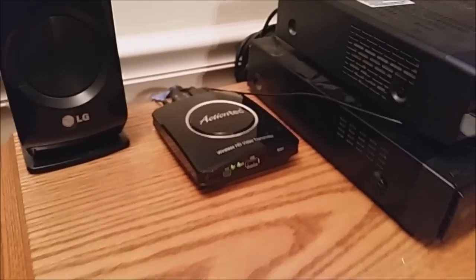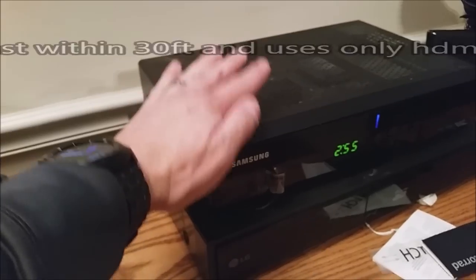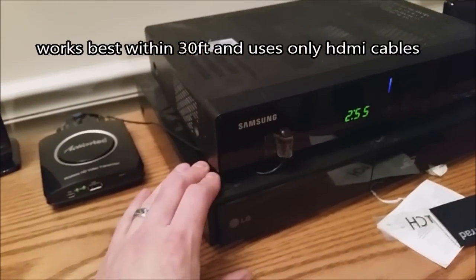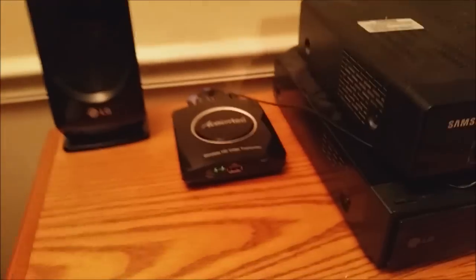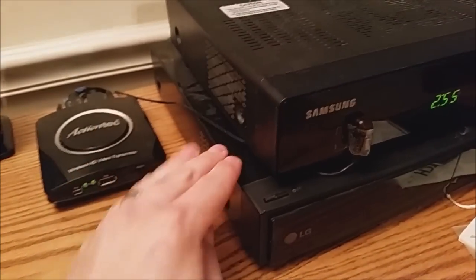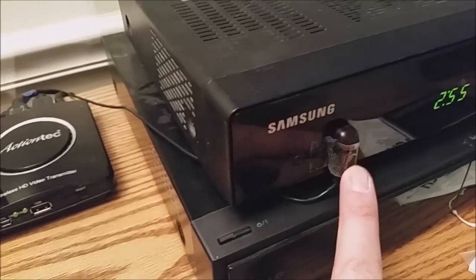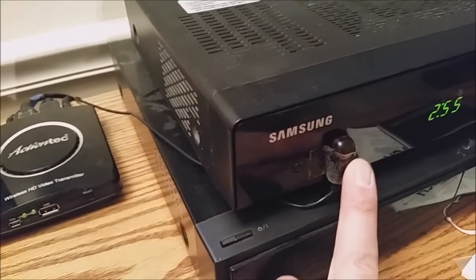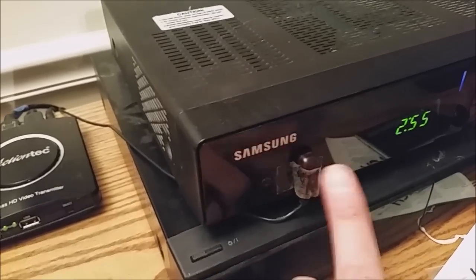First, you want to hook up the transmitter. The transmitter gets hooked up to anything you want to mirror — in this case, the cable box and the Blu-ray player. The TV does not have to be on; you can have it on or off. You can also turn the cable box and Blu-ray player on from another room as long as you have the remote. That goes through the IR sensor right here, so you have to make sure you have that taped to the IR sensor, or you won't be able to turn everything on and off.